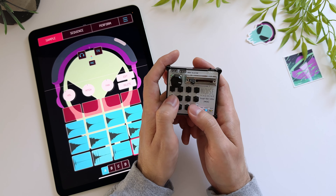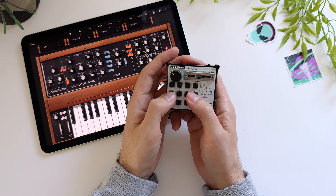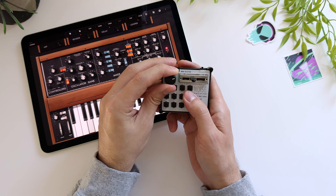You can use it to play drums or make beats. You can play melodic instruments, or you can just use it as a controller for DJing.